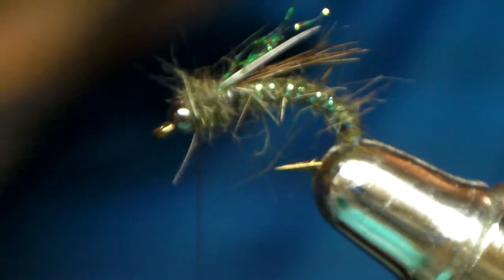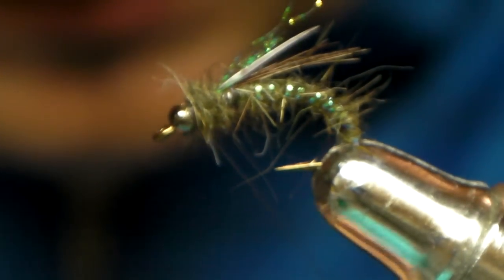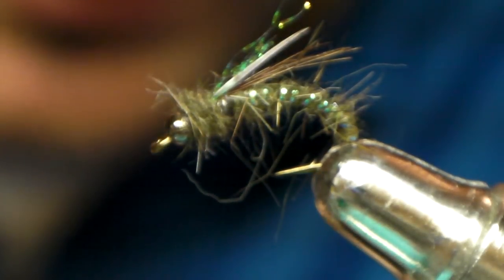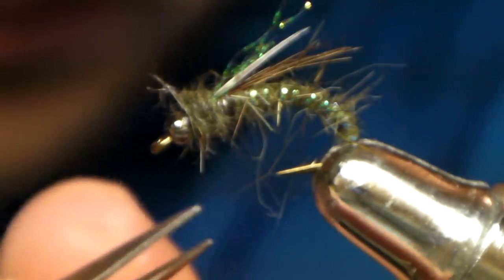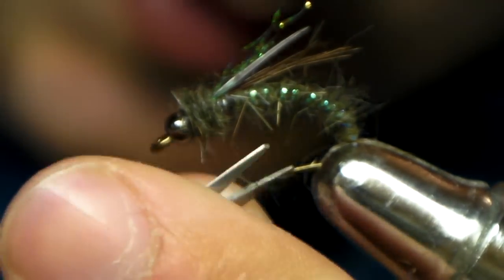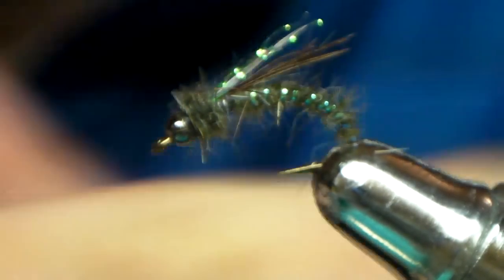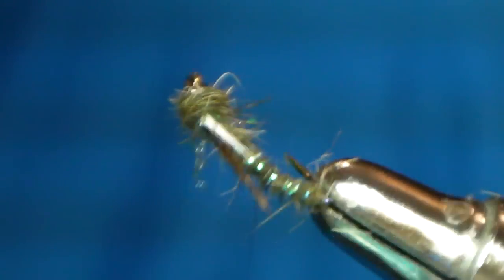I like giving it a bit of a head — wiggle it in behind the bead. Very buggy looking. You can trim it too. I have head cement. That's a pretty badass fly guys. Cutties love it, rainbows dig it — had a couple of rainbows on this last summer. This even works in the winter. Just trim it up, make it look pretty, rough it up. There it is — that is wicked.